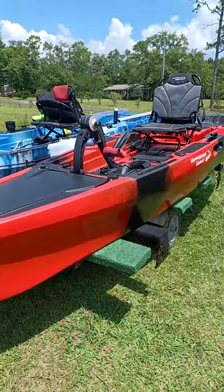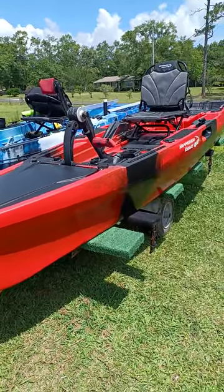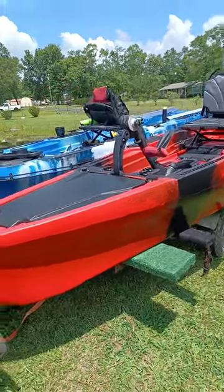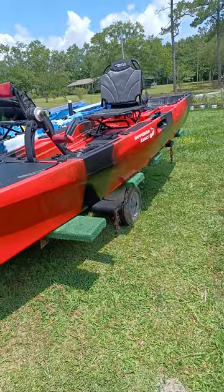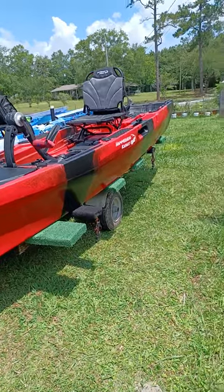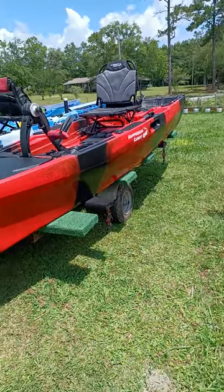I just got this red one yesterday from Cedar Swamp in Gulfport. They did not have a red one when I got there, so when I asked about one, he called Mr. Eddie at Hammerhead Kayaks in Theodore, Alabama, and he brought it over for me from Alabama yesterday.